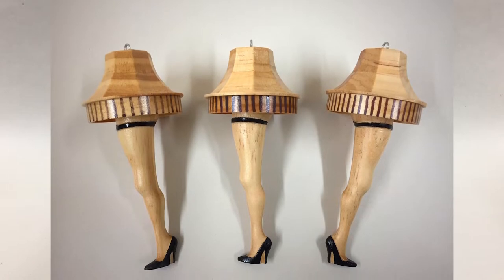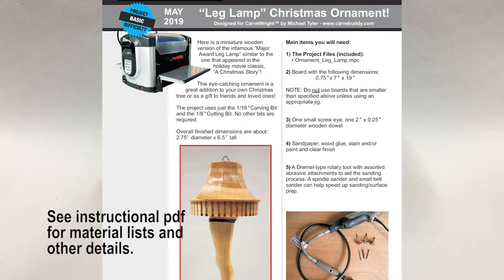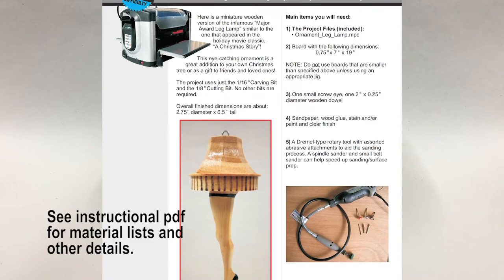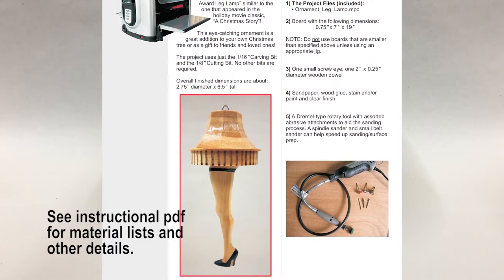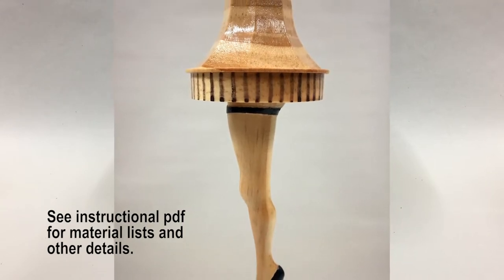As usual, we've got the PDF instructions, all of the MPC files that you need, and of course the step-by-step video that follows this introduction. So I hope you'll enjoy the project and we'll see you soon.